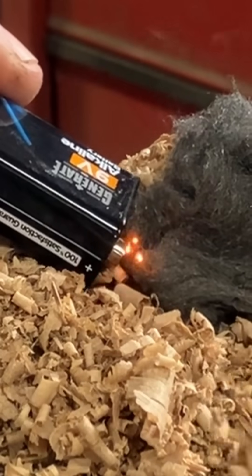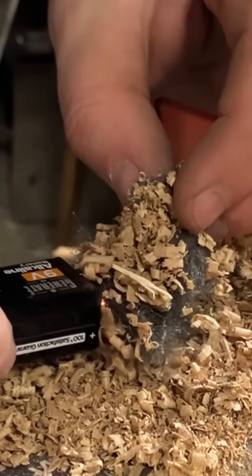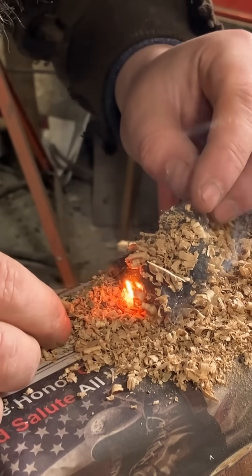I will admit it took me a couple tries, but I remembered that fire likes air so I spread out the fibers of that steel wool. And with the breath of life we've finally had some fire.